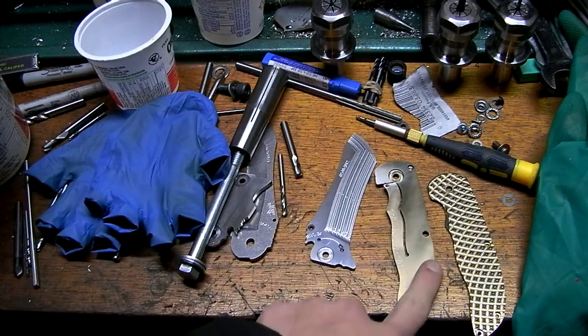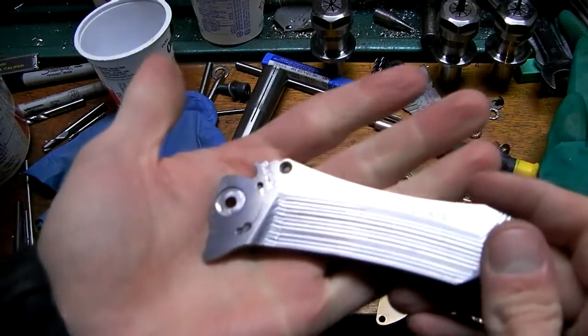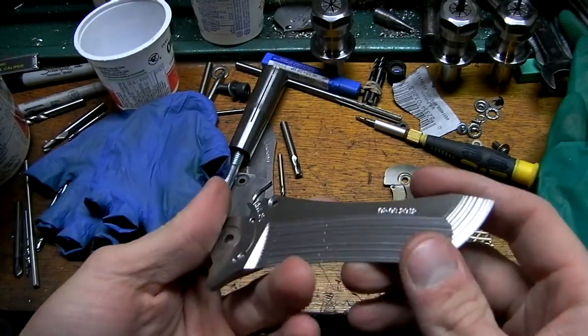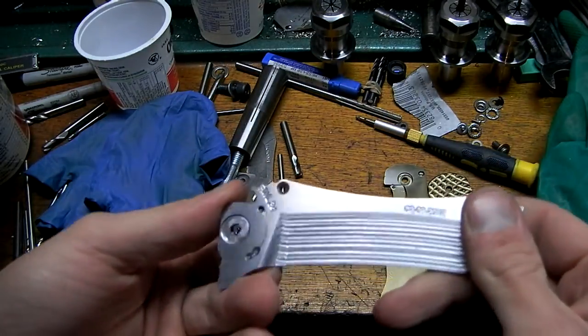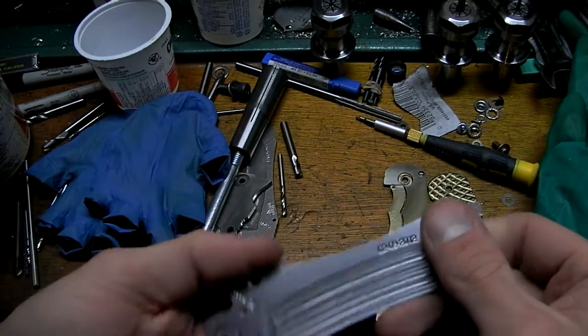Hey guys, John here. Quick update to my week 14 knife making video where I made this blade. So I loved it — it had quite a few problems still, but I've been flipping it all day and it works awesome. And after about 18 hours since I finished it and put it together, I actually broke it.